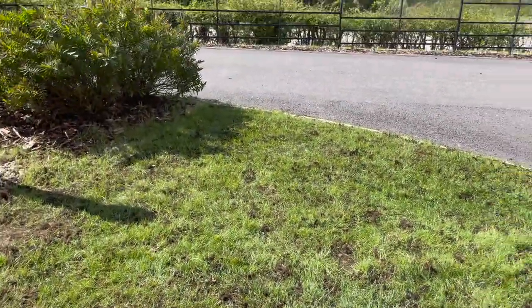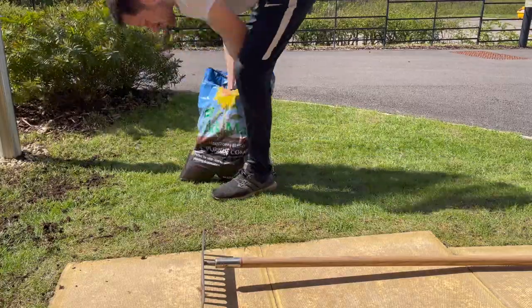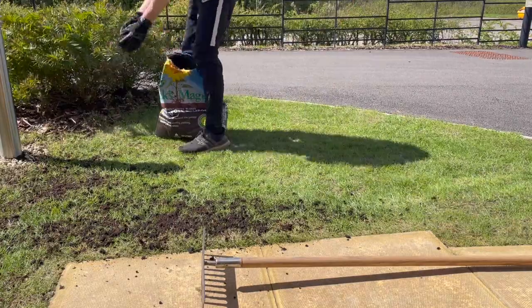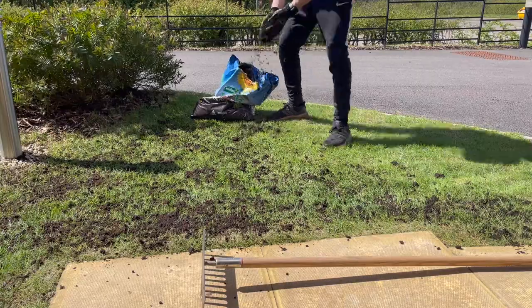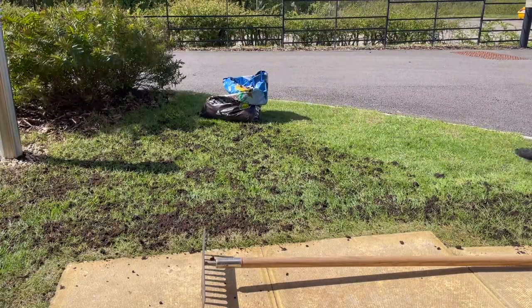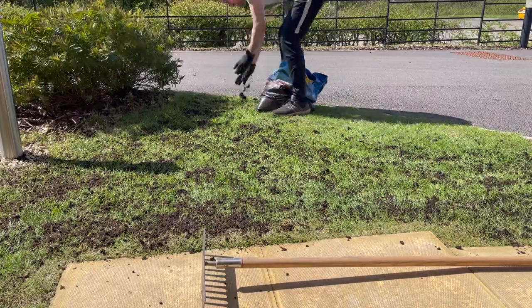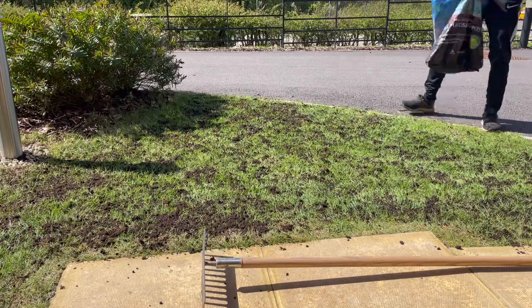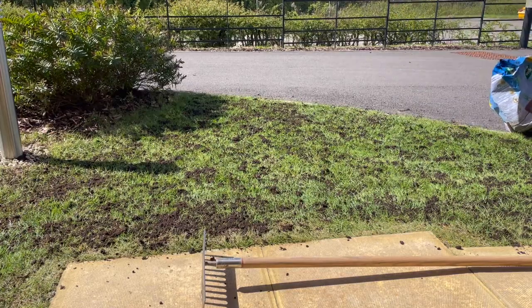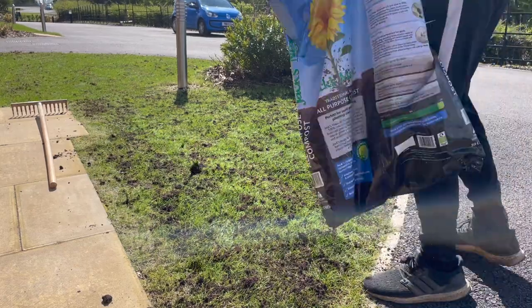Next up is the verge of the front - just beyond that fence there's a patch of grass I'm going to be overseeding. I hope you found this video useful - if you've got any ideas, feedback, or advice feel free to put it in the comments below. If you enjoyed the video please give it a like, and head over to my channel if you'd like to check out my other videos. If you enjoy what you see you can hit subscribe and follow along with more of my garden renovation series or any of my other lawn care videos. Thanks for watching.